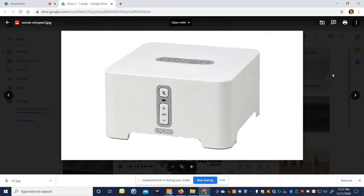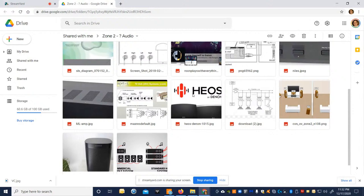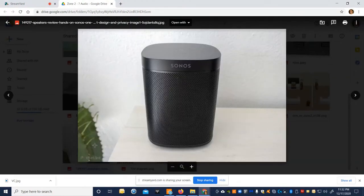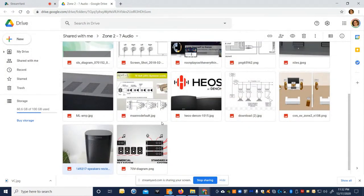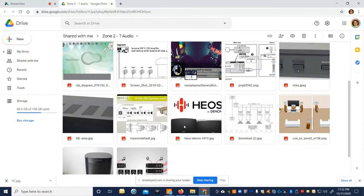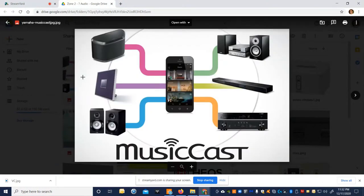Sonos has become the new Bose — people are just loyal to them, love the convenience. Friends come over, jump on, share playlists. Their powered speakers sound okay to most people; they have amplifiers and a new generation of amps that aren't half bad, and they allow integration with Control4, Savant, Crestron, or RTI as well as their own app.